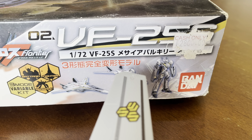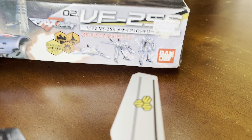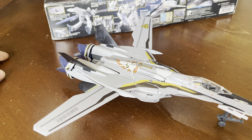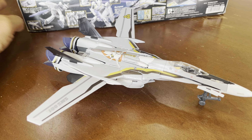The price — 2,800 pesos, so you're talking about like $50. For this original Bandai, you can get like two or three Gundam kits, or even a perfect grade for that same price. But anyway, like 50 bucks.